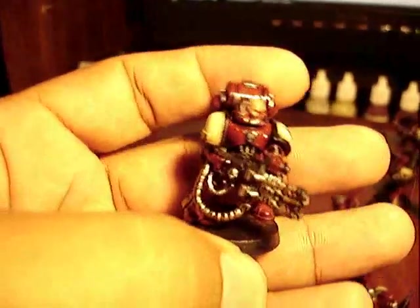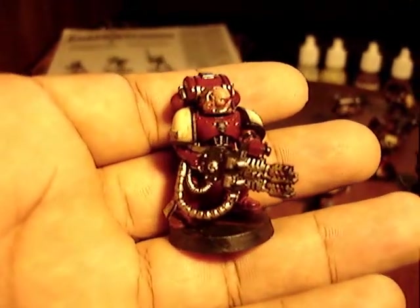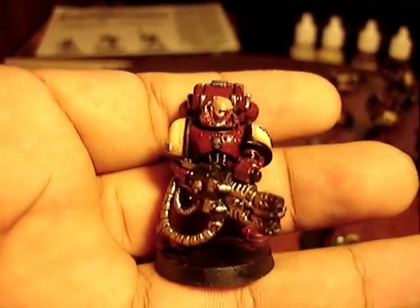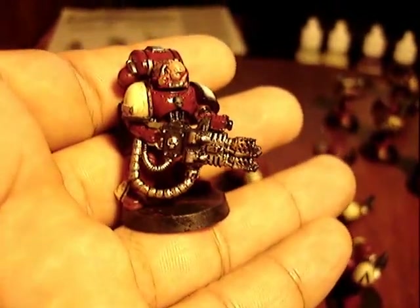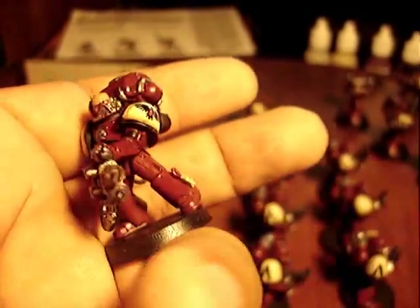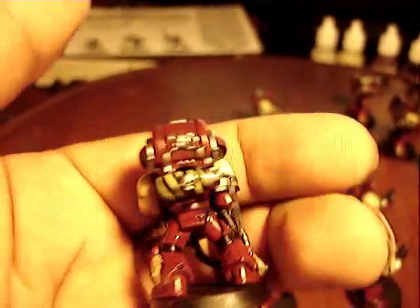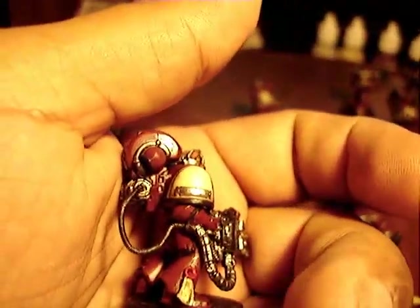And then finally, I had mentioned this guy before. I had always liked the look of a heavy flamer, but of course the marines don't have them — or at least standard space marines. I can't remember if the Salamanders have heavy flamers or not. Anyway, in the game this only counts as a standard flamer, but I just thought it looked really cool to have a giant flamer. So I did a custom converted fuel tank.